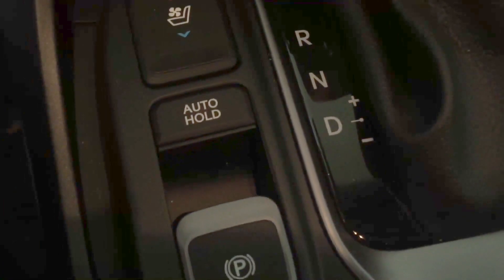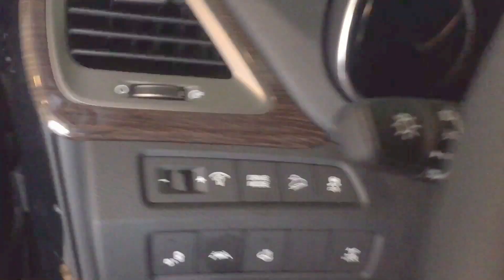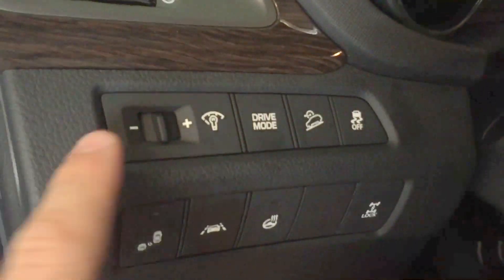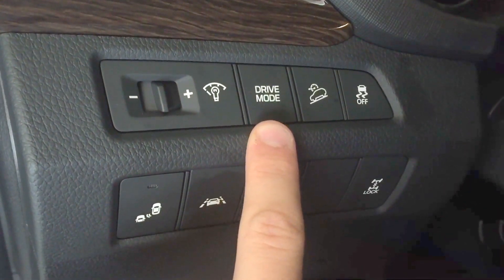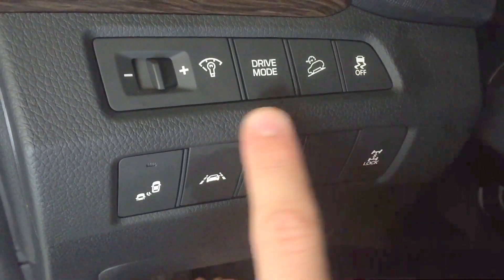The auto hold feature will hold your brakes, and this is an electronic parking brake. Here's all the extra features — drive mode changes between normal, eco, and sport. Downhill assist and disable traction control.